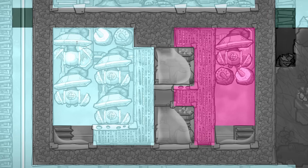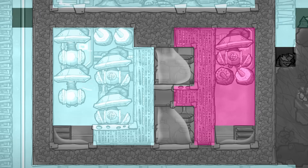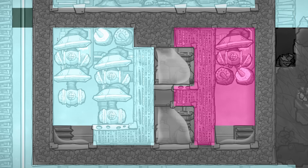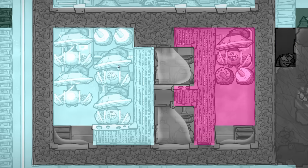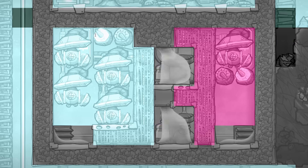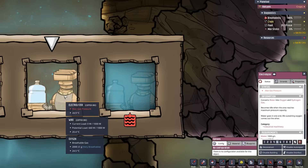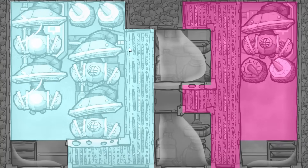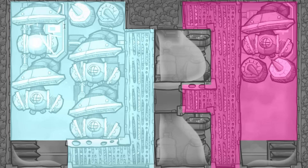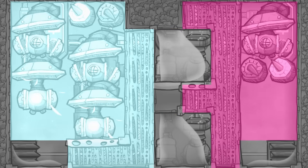When the electrolyzer produces gas in its output tile, the game will check neighboring tiles for one that is empty to move it to, or one that contains the same gas to combine it with. This is because two different gases cannot occupy the same tile, but can be combined if they are the same. Another feature of the flooded SPOM is that the electrolyzers can no longer become overpressured when partially flooded. Normally, an electrolyzer will stop operating once gas pressure in its output tile reaches 2 kg. However, this never happens in a flooded SPOM because the tile contains a small amount of liquid — when gas is produced it is immediately moved to a nearby tile, so the electrolyzer will never overpressure.